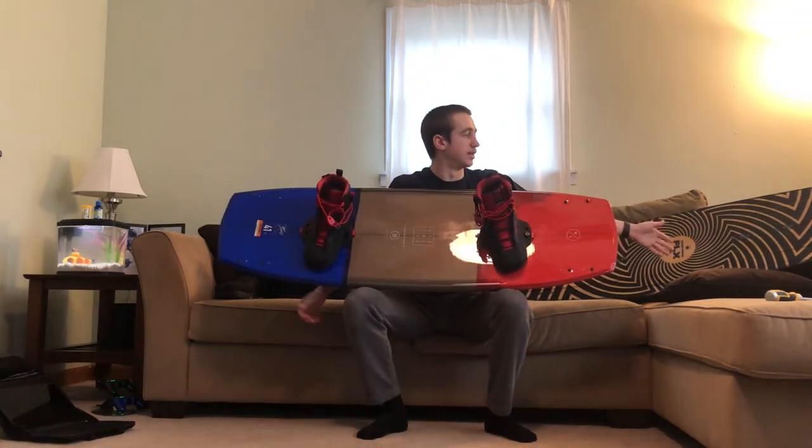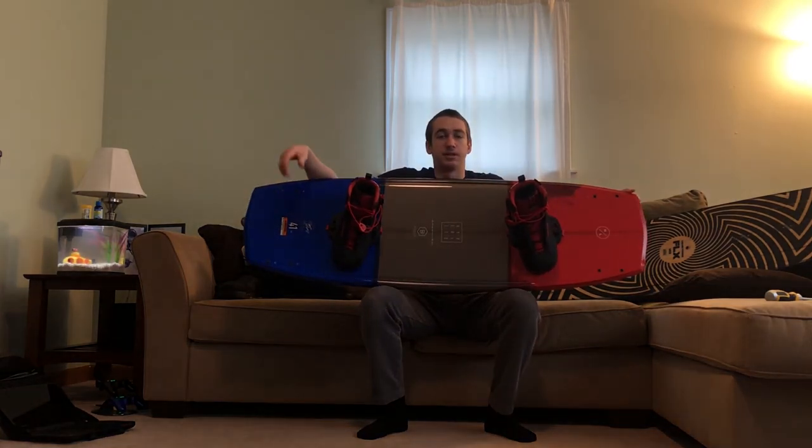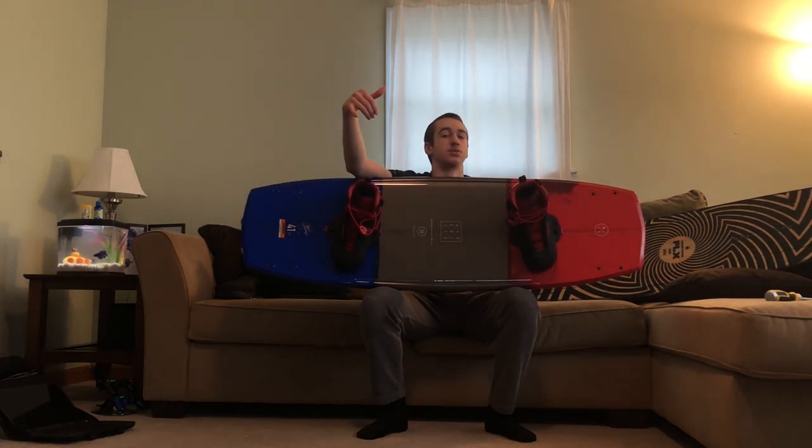It definitely looks way better than the Hitch bindings look on the FLX — they really don't look good together. If you guys want to check out more of our videos, Luke just made an unboxing of his new board, the O'Brien Valhalla David OC Edition — you can click up there. Both of us are basically running the same setup now, switching bindings between boat board and cable board. Neither of us really have that much money and we're just happy to be here. Comment down below with video ideas, leave a like, and subscribe for more upcoming videos this summer — it's going to be a great summer. Peace.